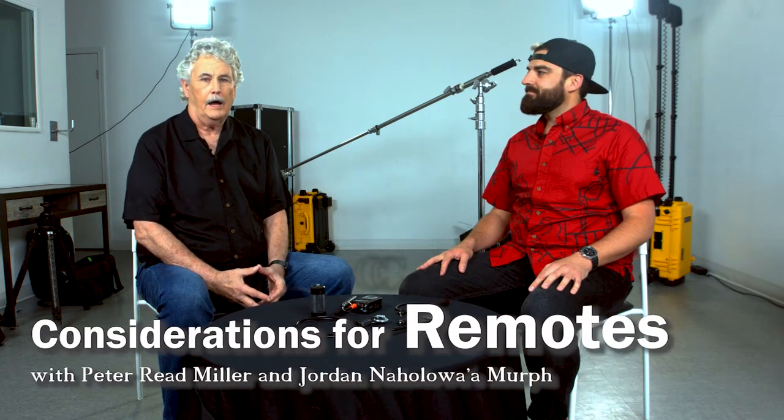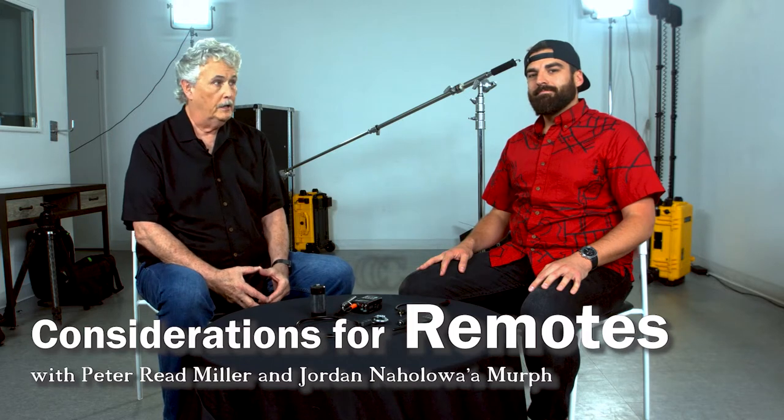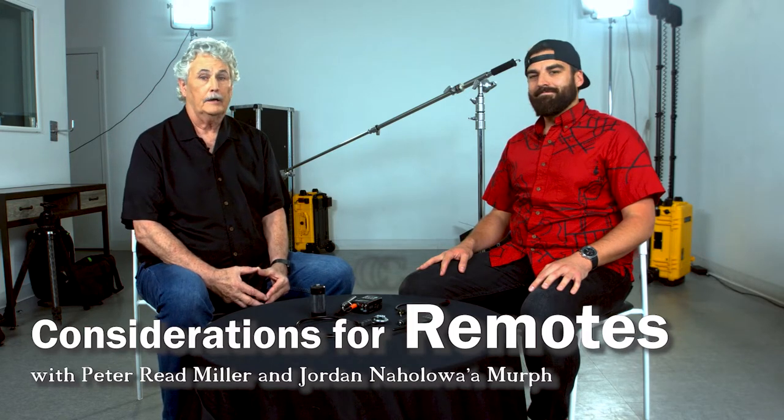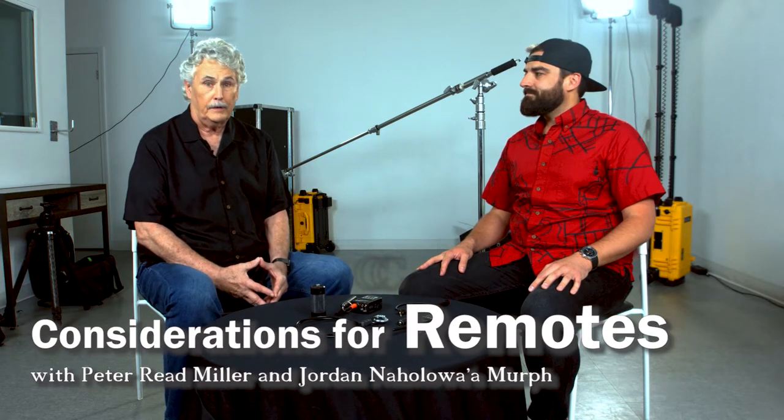Hey everybody. Peter Reed Miller on Sports Photography. I'm here today with Jordan Naholowa-Murf, a good friend of mine, an excellent and very successful photographer, formerly a digital tech and assistant at Sports Illustrated. We've worked a lot of games together. Jordan's worked with a lot of other photographers — he's put up and taken down a lot of cameras. So we're going to tell you about some of the things we've done and what's important in setting up remotes.